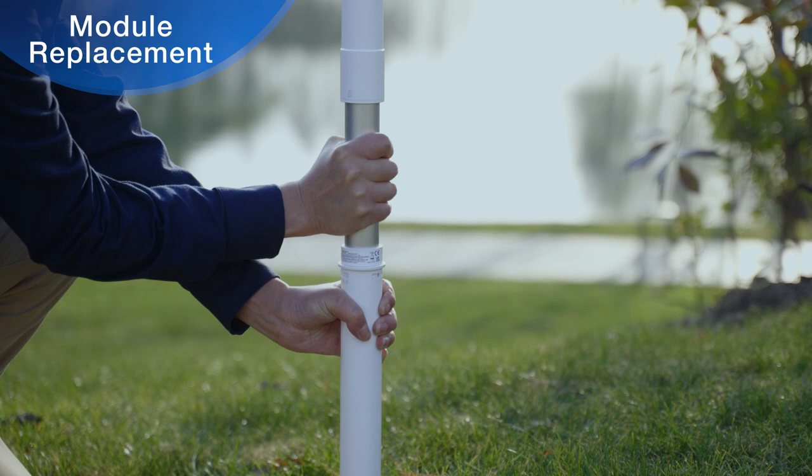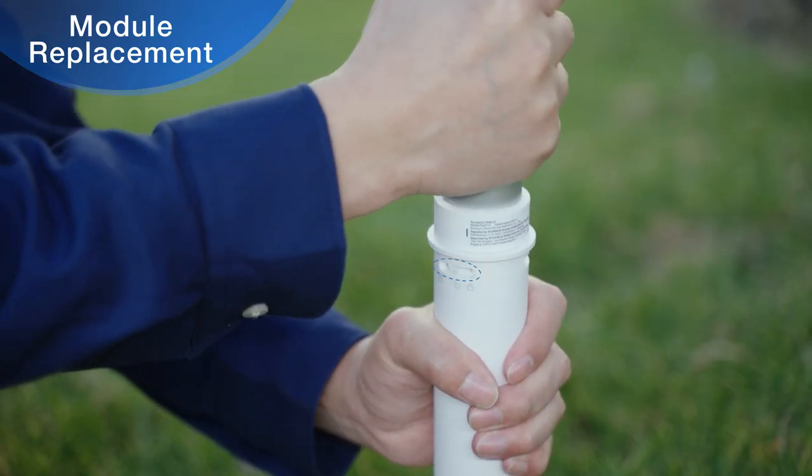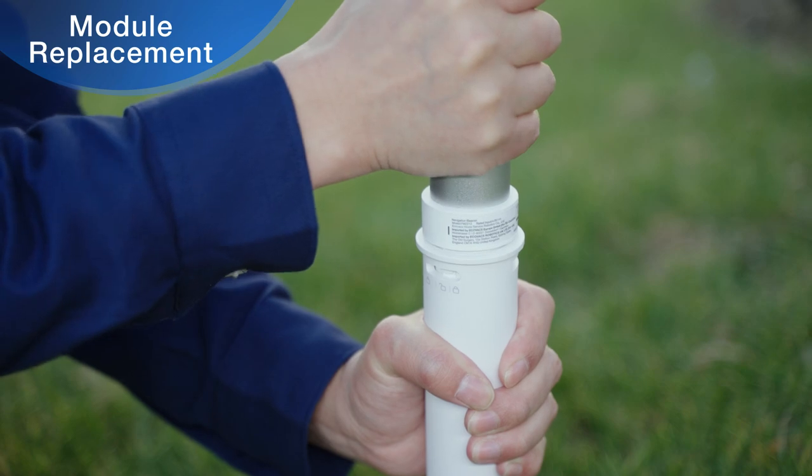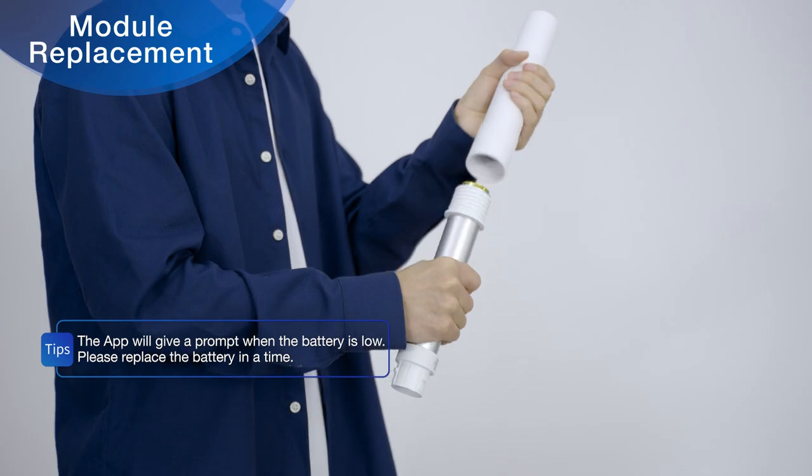Grasp the beacon and navigation-assisted pole with each hand and rotate until the outer raised section of the beacon aligns with the groove in the inner wall of the navigation-assisted pole. Remove the beacon from the navigation-assisted pole. Turn the upper part of the beacon counterclockwise to remove it.